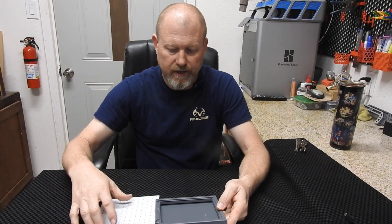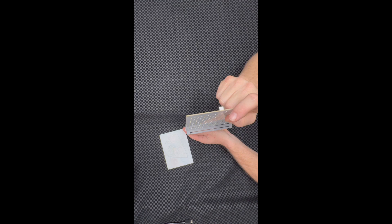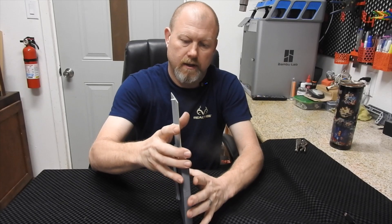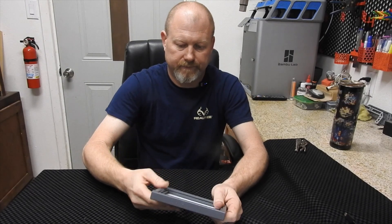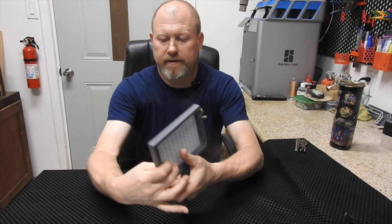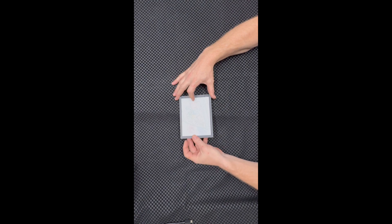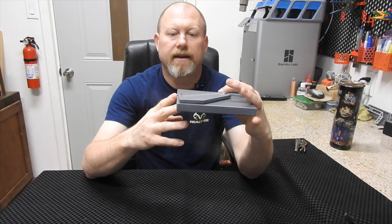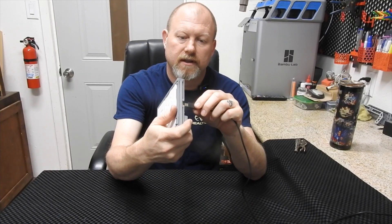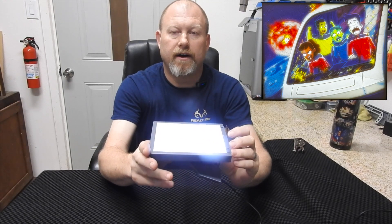It's really simple to put together. There's a slot right here, the board goes right in here — slides in and locks in. These two little tabs here — you just take it, put this end in first against the tabs, hold it, and it pushes right in together. The USB-C port sticks out the back. Plug it into any USB-C source and boom — it's on, full color, looks awesome.